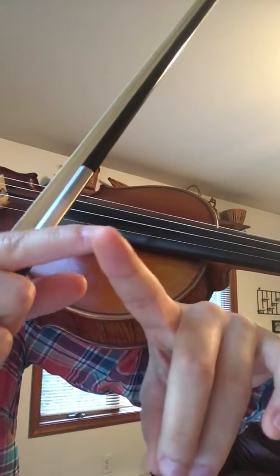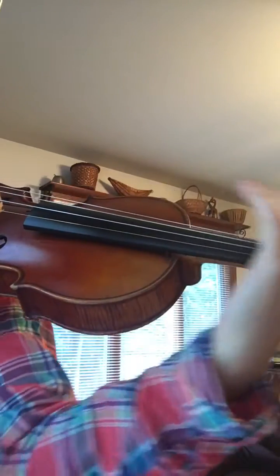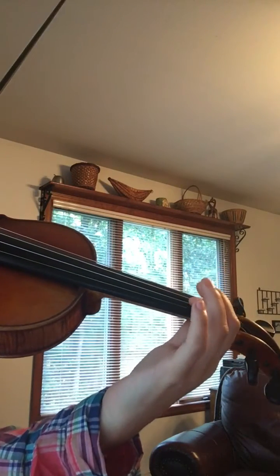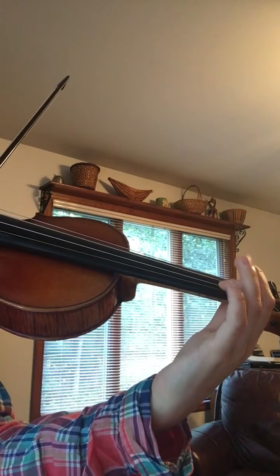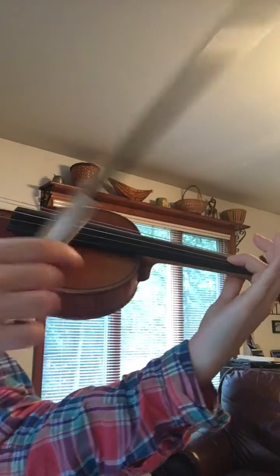Not only are you rotating along your fingertip, but you're also moving from your whole arm. You have to be very mindful of that and really focus when you practice. Go ahead and play the note B, and then move this part of your elbow outward like this.